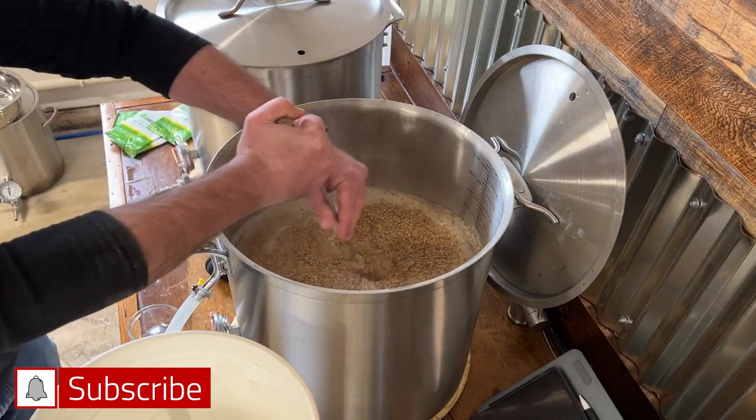If you haven't already, make sure to check out some recent videos I uploaded from brew days. And if you like this video, make sure to give me a thumbs up, consider subscribing, and I'll see you in the next video.